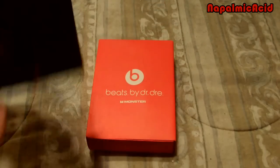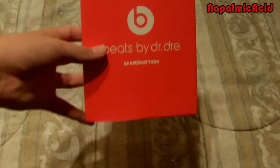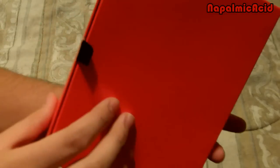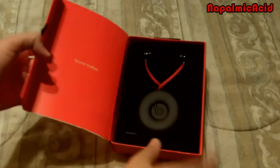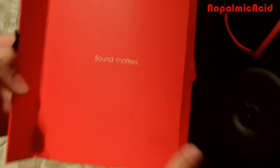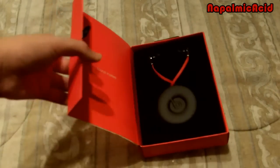Here we go — this is just a cover, the Beats slide into it. Here's the packaging. It says Beats by Dr. Dre Monster. The back has nothing and it has this little pull tab right here. Once you open it, it says Sound Matters. It's not like cardboard but it's a papery material.